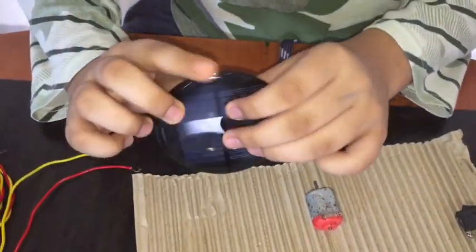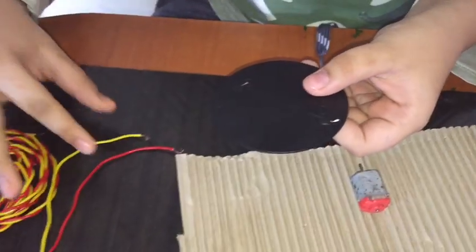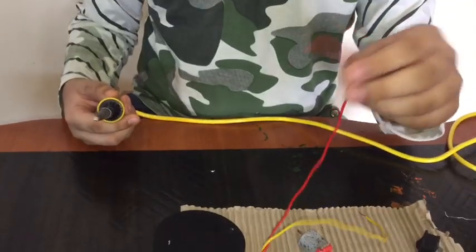This is the solar panel — one side is positive and one side is negative. Let's connect the wire. This red wire is positive, let's connect.